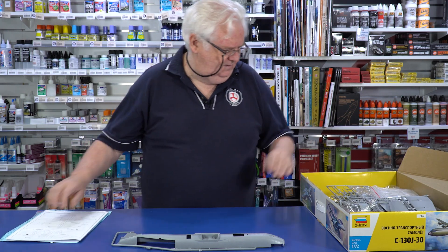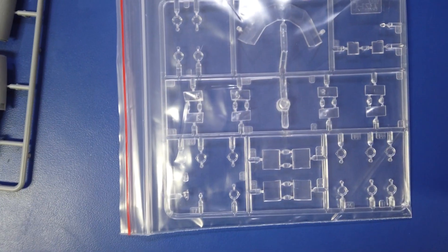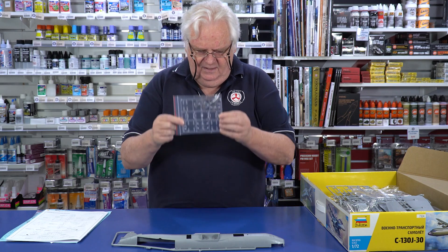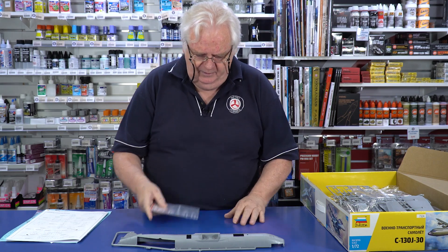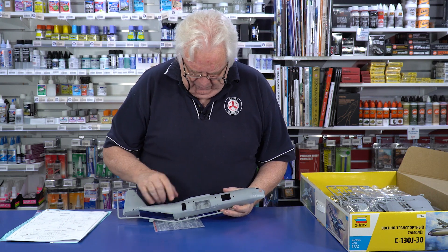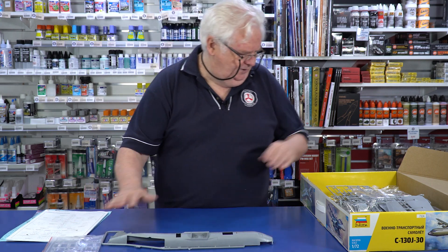Instructions and decals, we'll have a look at them in a second. Clear parts — Zvezda is getting very, very good now compared to the old days of their clear parts. These are much, much clearer and thinner and should work really, really well. However, I will probably crystal clear all the little portholes and everything else just to make it a little bit cleaner. So that's pretty cool.